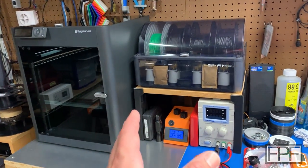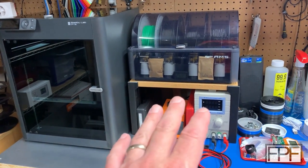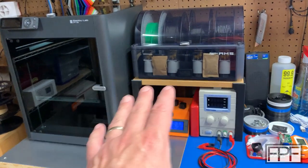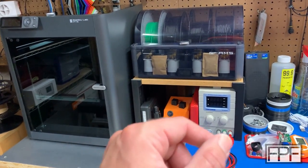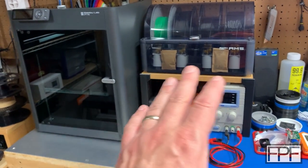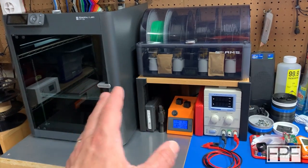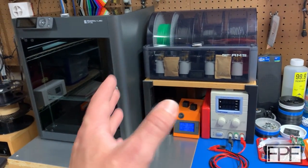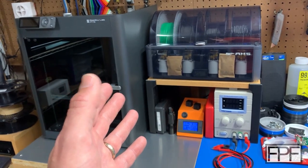Thanks for hanging out with me in the shop for this week's video. Even if you can't use this leg design for anything, hopefully it inspired you to go out and print something functional for yourself. If this is your first time on the channel, I do a new video like this every single Friday — it's always a functional print, we don't do benchies or just multicolored stuff for the heck of it. If you're into that sort of thing, consider hitting that subscribe button, and I'll see you next Friday.